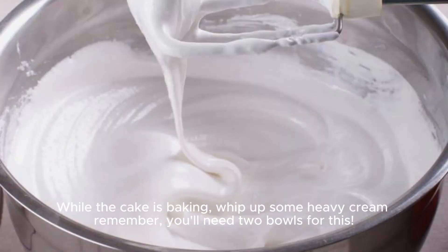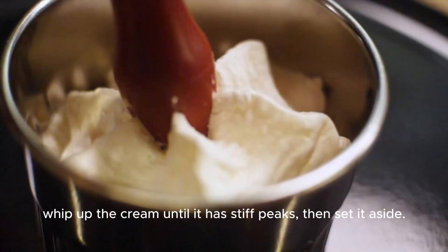While the cake is baking, whip up some heavy cream. You'll need a bowl for this. Whip up the cream until it has stiff peaks, then set it aside.